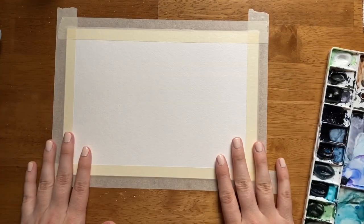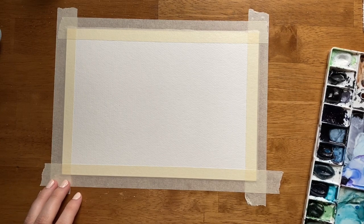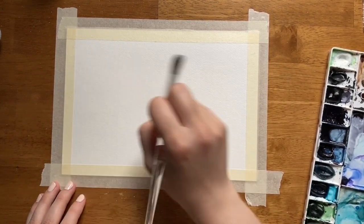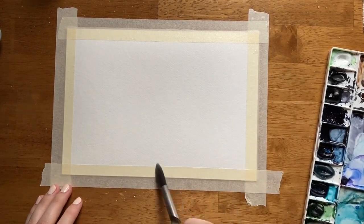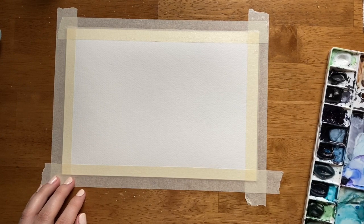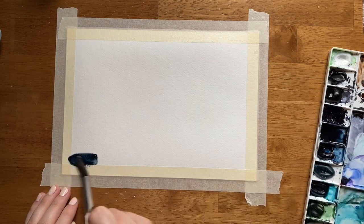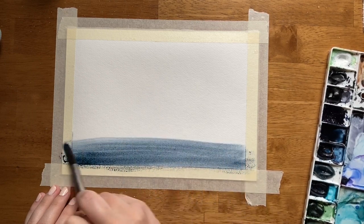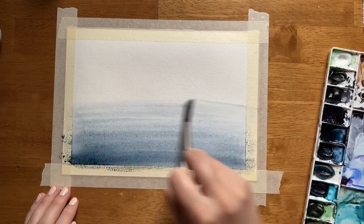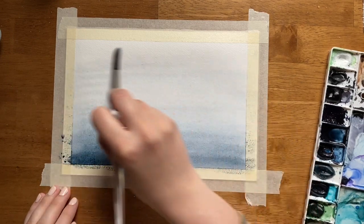We have taped down our paper and now let's start with the gradient sky. I'm going to take some clean water and just paint with clean water all across this paper right here. Once we have the whole thing wet, we're going to create a gradient that is dark at the bottom and light at the top. I'm using Windsor and Newton's Payne's Gray for my Misty Forest. I'm starting at the bottom and going from edge to edge — masking tape makes this handy because I don't have to worry about where my lines are.